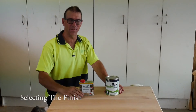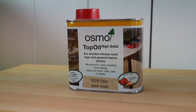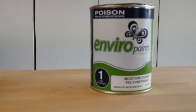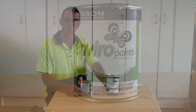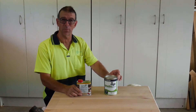Now that the surface is sanded and dust free, we have two options to coat it with. We have the Osmo Oil, which is more of a natural non-glossy finish and is very easy to apply. The other option is the Moisture Cure Polyurethane, which will give you quite a glossy finish and is very hard wearing. If you want to see how to apply that, check the description below.